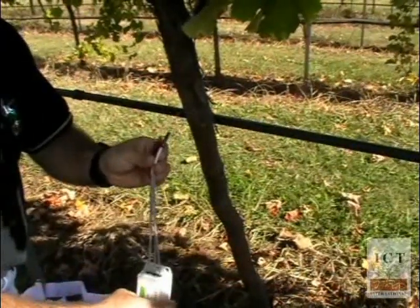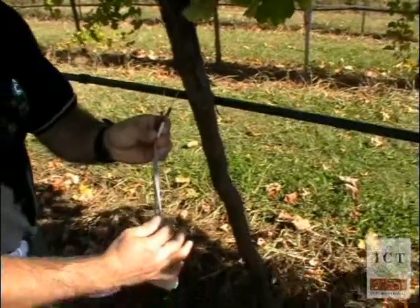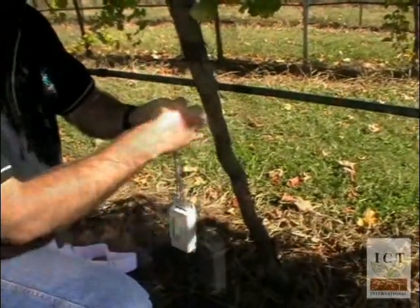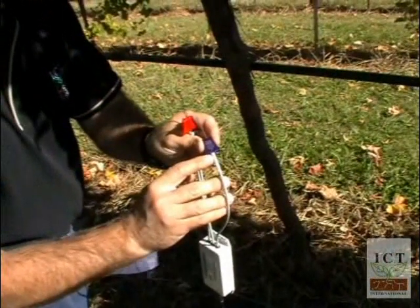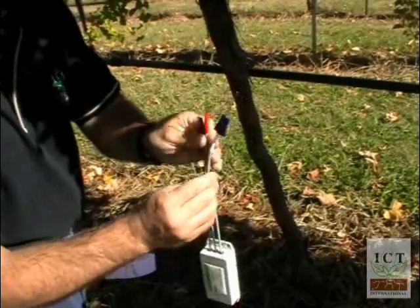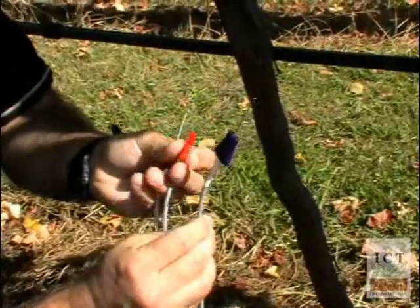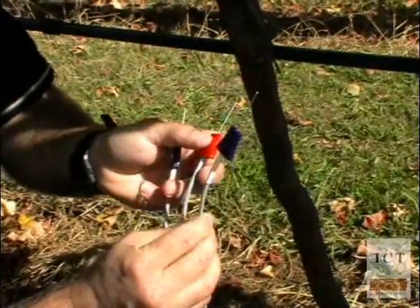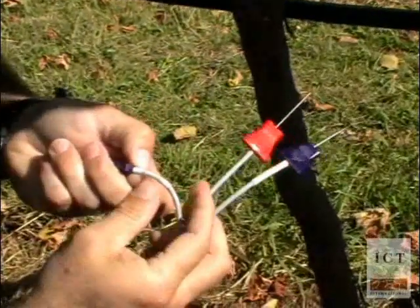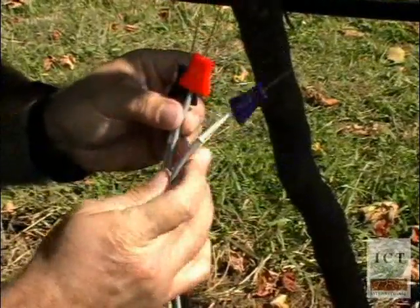Installing the HRM sensor requires that each of the three needles are placed in the correct orientation. The downstream probe, or the top probe, is slightly longer than the second probe, which is the heater — the red needle. The bottom probe, or the upstream probe, is the third needle, and it is the shortest of the three.